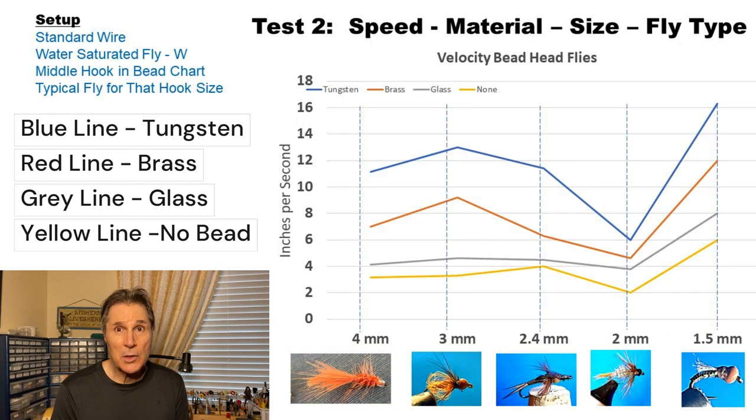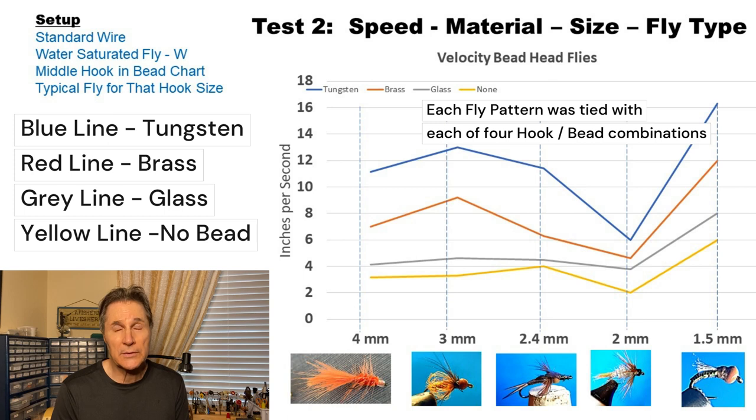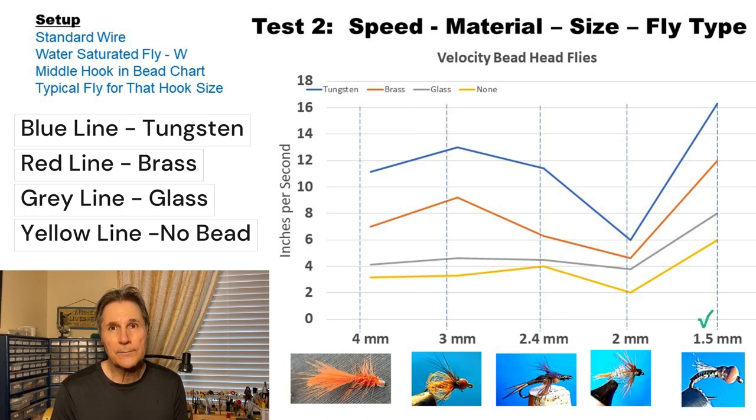I tied fly patterns on hooks representative of what you would put on those hooks. For example, on the larger hook I put a woolly bugger, mid-range was a caddis pupa, stonefly, and a squirrel nymph, and at the other end a midge pupa pattern. I dropped those in the water and was surprised to see that my big heavy woolly bugger on a size 12 was really slow, and my little pupa pattern fell really fast.